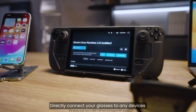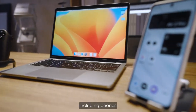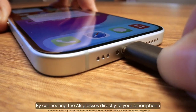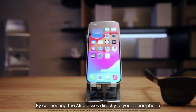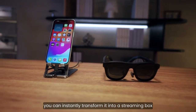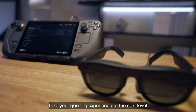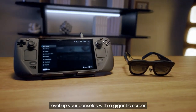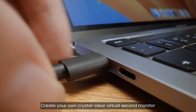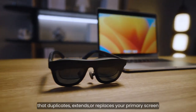Directly connect your glasses to any devices that support USB-C video output, including phones, laptops, and game consoles. By connecting the AR glasses directly to your smartphone, you can instantly transform it into a streaming box. Take your gaming experience to the next level — level up your consoles with a gigantic screen. Create your own crystal clear virtual second monitor that duplicates, extends, or replaces your primary screen.